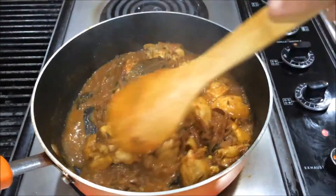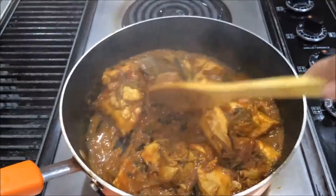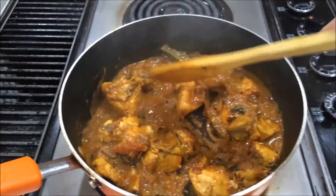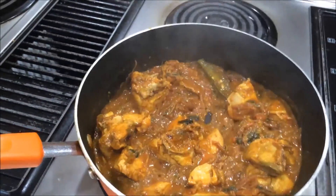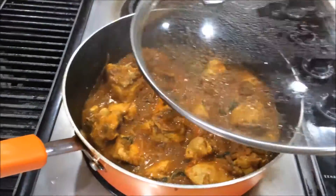Now I am going to add water — this is all water from the chicken as well as the yogurt. I am going to turn off the heat and check the salt. We added salt before — that is only for this curry.